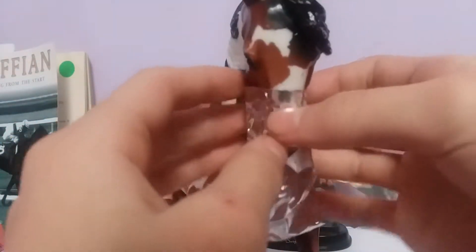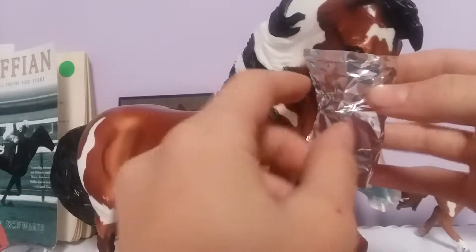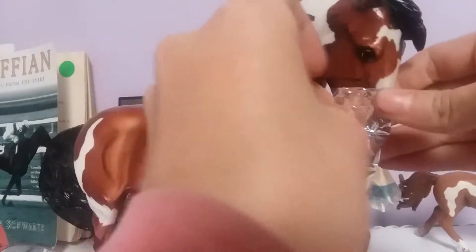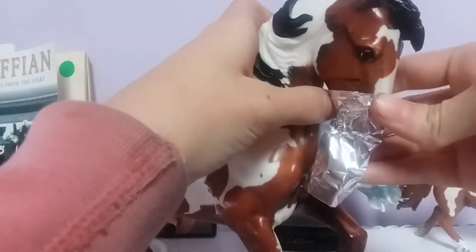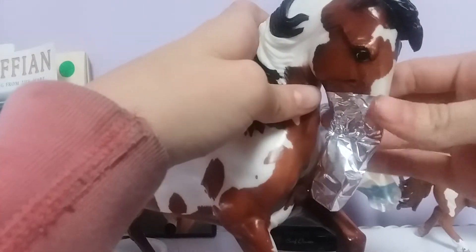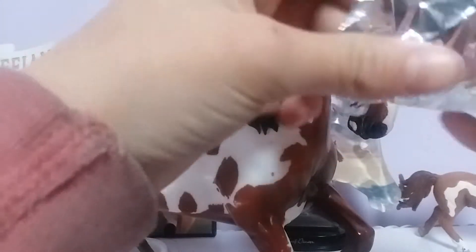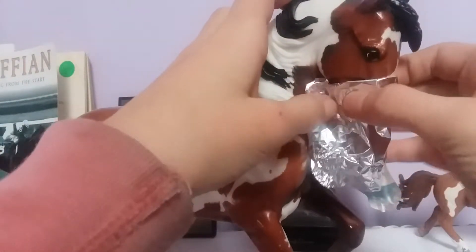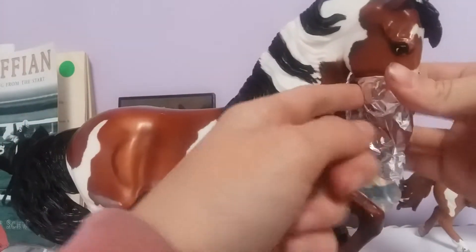I tried using the wire and it didn't really work so I'm not really using it. You guys might want to fast forward or skip through it because I don't have a really good editor — I'm using my phone to film. I just started YouTube in November so I'm not that good yet.